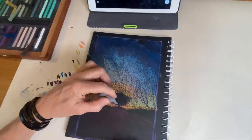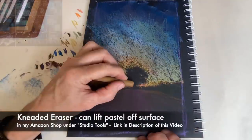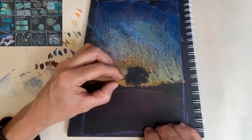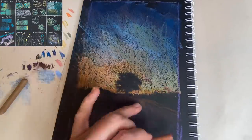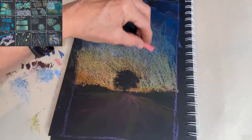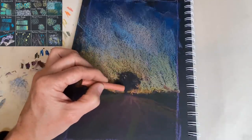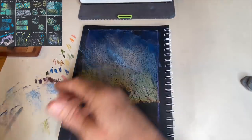I can also use this kneaded eraser — spelled K-N-E-A-D-E-D — to actually reshape the tree. If you need to remove some pastel, it really does remove it. I'm also doing a little bit of sky hole painting, which is negative painting where we're painting the negative spaces between, letting some of that light shine behind the tree. I'm adding some general gesture for the road. This was a very dark image, so I didn't want to give too much bright value — the final technique I'm going to use needs it to be dark for the stars to show up.